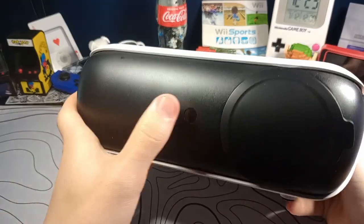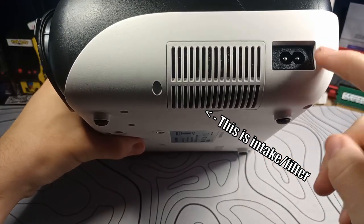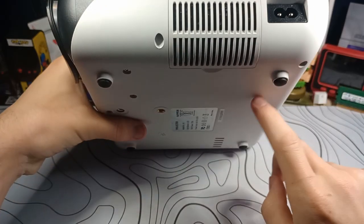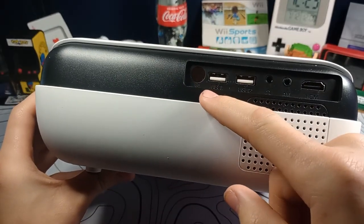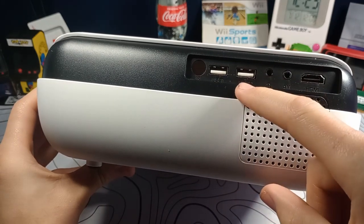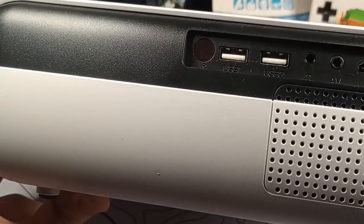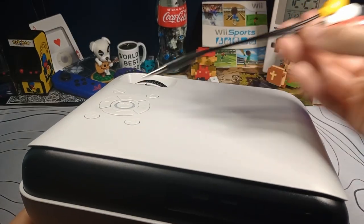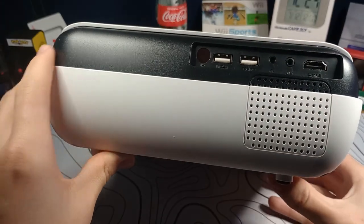Just going around the unit: on the front we have a sensor for the remote, and on this side we have a figure-eight power in, so the power supply is inside, which is nice. On the back there's another IR blaster, two USB ports for connecting phones apparently, a headphone jack, AV input — they include the AV adapter — and HDMI in, which is probably what most people are going to be using.